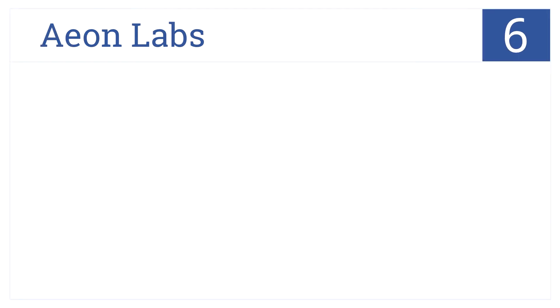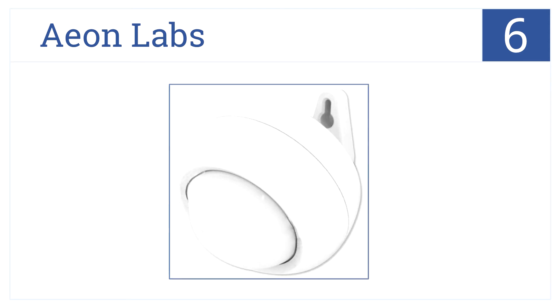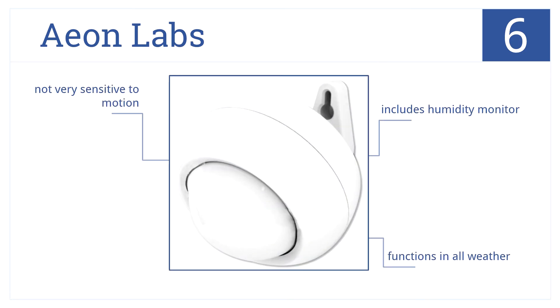Coming in at number 6 on our list, the all-in-one Eon Labs is a battery-powered Z-Wave motion sensor that also monitors temperature and lighting. It functions in all weather and includes a humidity monitor, but it's not very sensitive to motion.